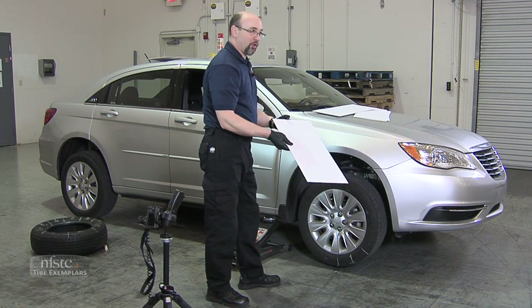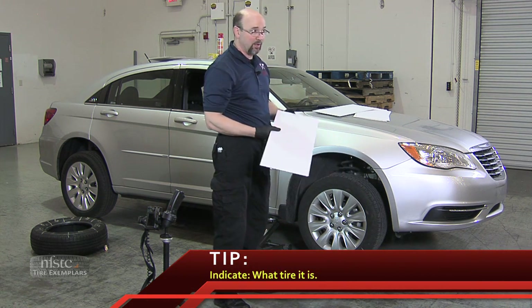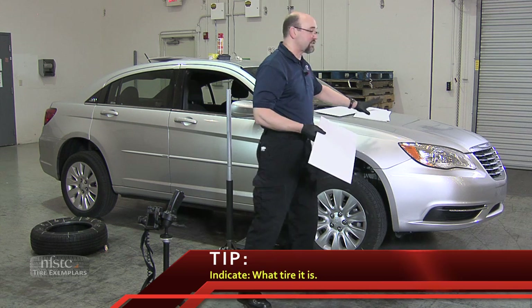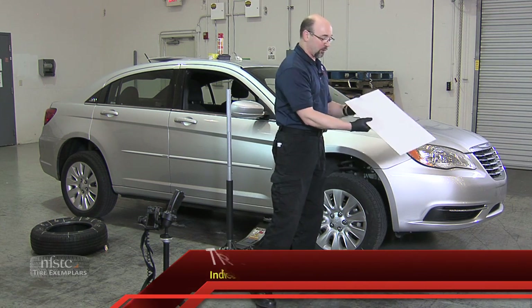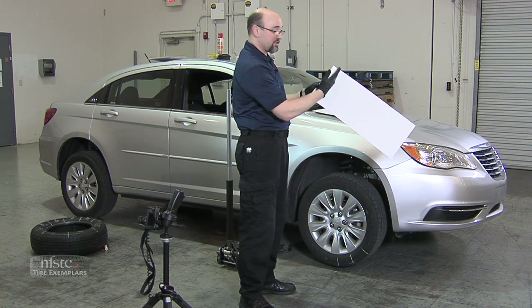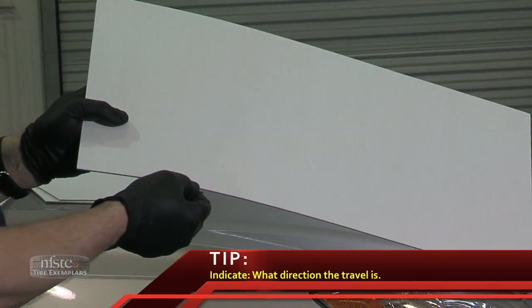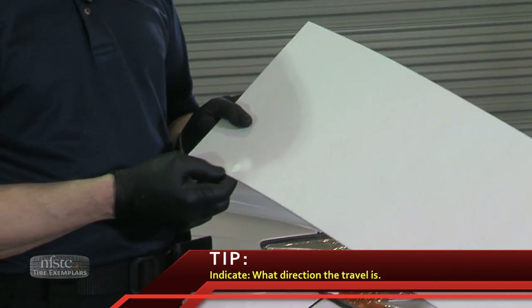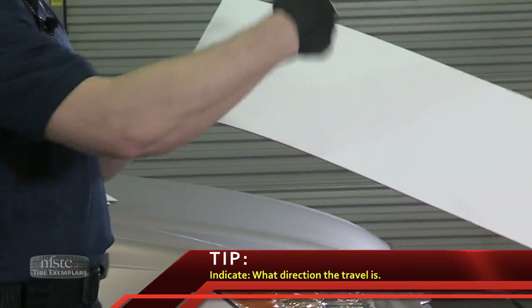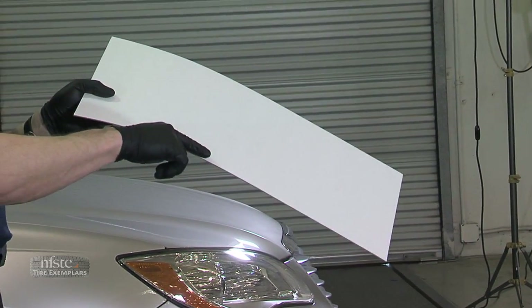The very first one I'm going to use, I'm going to mark down on here what tire this exemplar is going to be from. If I'm going to do all four, I need to know that this is the passenger side front tire — I'll write that right on here. I'm going to do it along the edge, because this is going to be inked along the center. I want to indicate which tire it is and what direction the travel is. In this case, I'm rolling in this direction, so I'll put an arrow here and say 'rotation or direction of travel.'